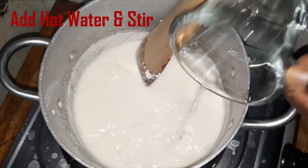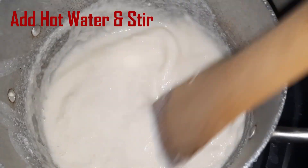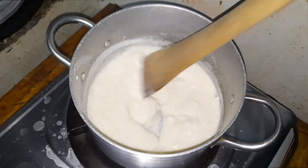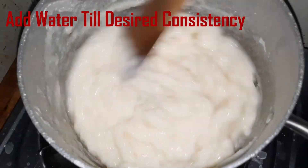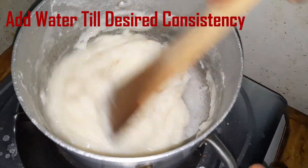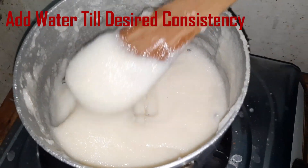Keep on adding water until the desired consistency is achieved. After 5 minutes it's ready to serve.